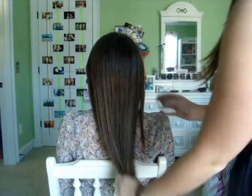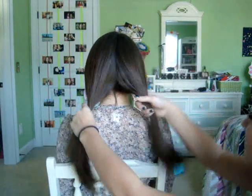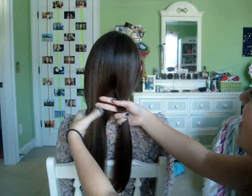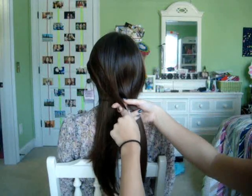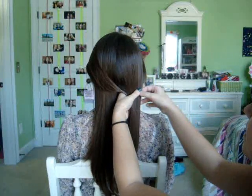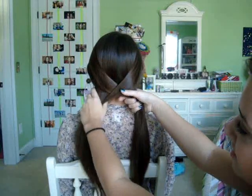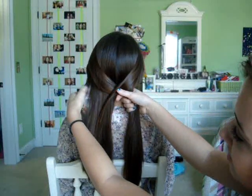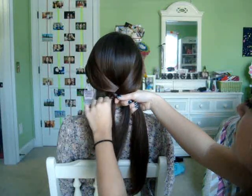Sydney's going to be our model for this. All you're going to do is separate your hair into two sections like so, and you're going to take a small bit from the left section and move it over to the right. Then over here on the right, you're going to take a small section and move it over to the left like this. The smaller sections you use, the more complicated it's going to look, and that's what we like to do.